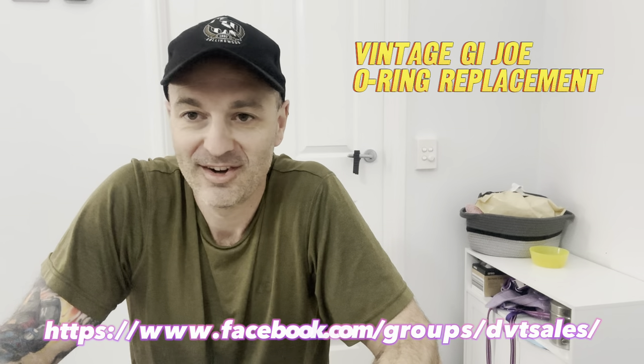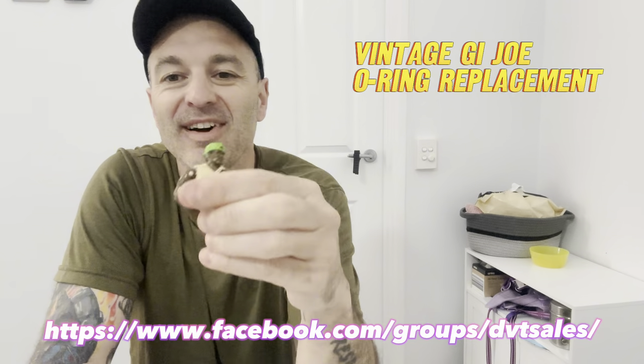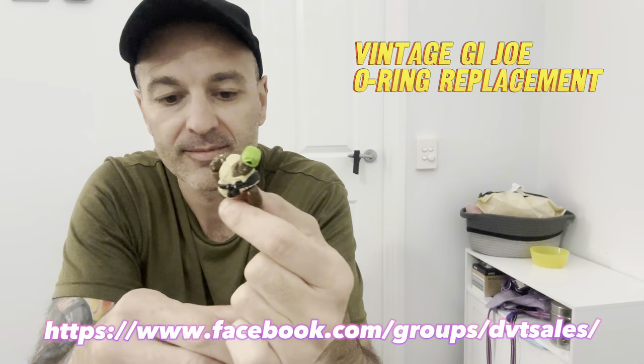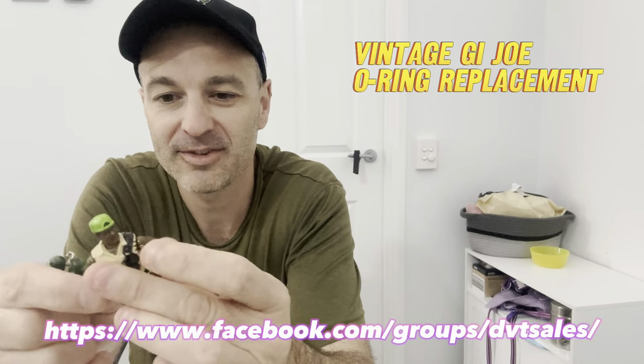Good morning my DBT friends. I've been fixing and sorting a ton of vintage Joes lately and I thought I might as well do a quick video. It's probably not rocket science and most people would know how to do it already, but just in case you don't, I like to record random stuff like this, so why not.